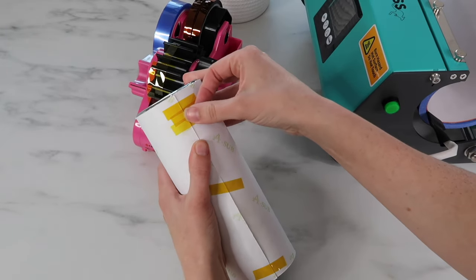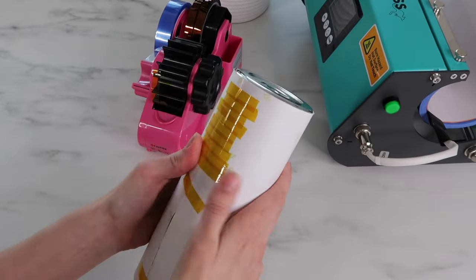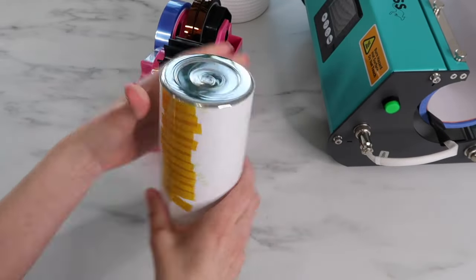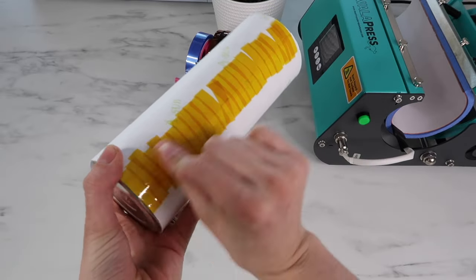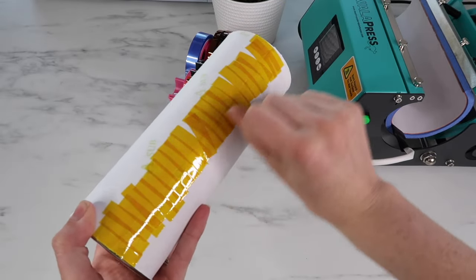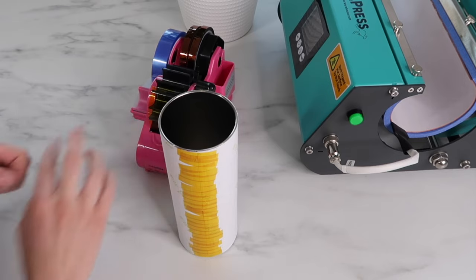After that I just add tape all the way down the center. If you make a lot of sublimation projects I highly recommend this tape dispenser — when you twist it, it automatically cuts the tape for you. It's such a game changer. Once the tape is down, I take my scraper tool and run it along that seam — you can also use your fingernail — and that really helps press it down to help eliminate seeing as much of the seam. I also tape the top and bottom to make sure there's no ghosting.